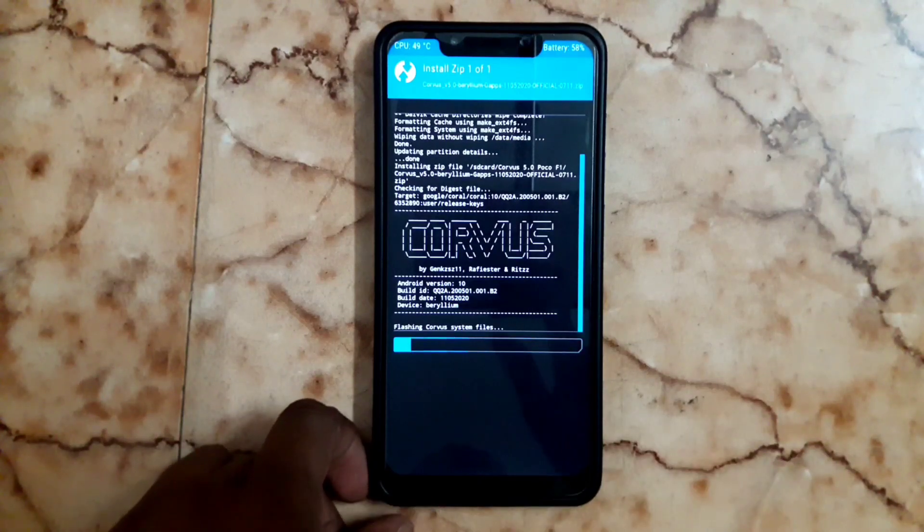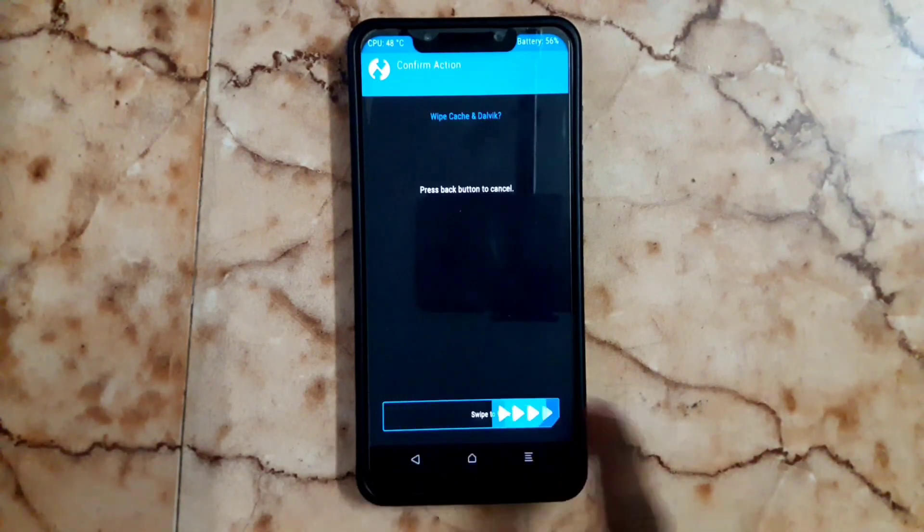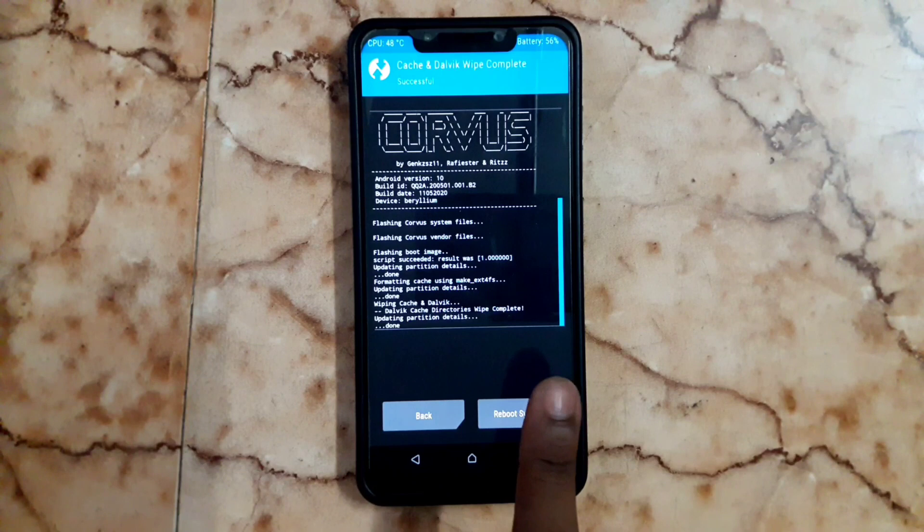Wait till the process completes. This is an official build with Google applications included, so you don't need to flash any GApps. Then do another wipe and reboot your system.